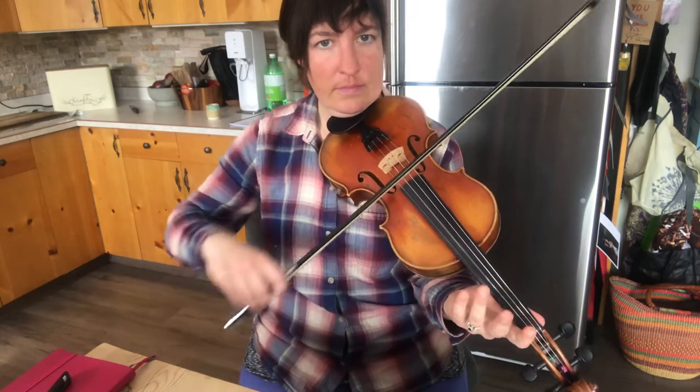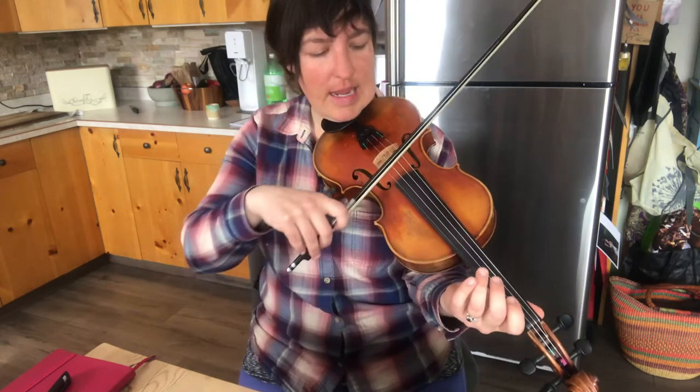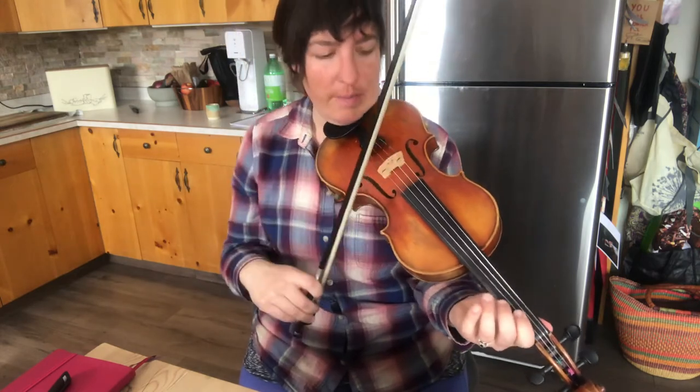Then second finger on D to first finger on D, but two up bows — so up, up. That up, up is really, really important because it'll start you on the right bow for the next phrase.